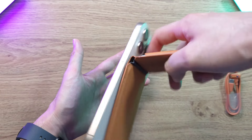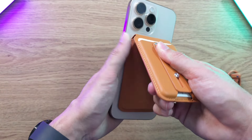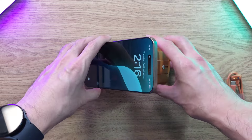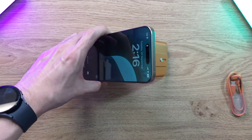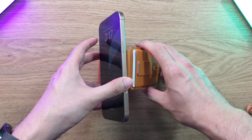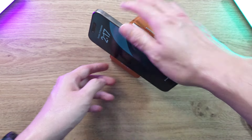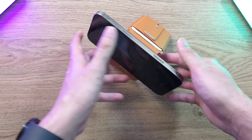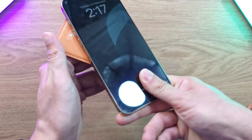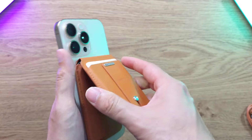If you use a MagSafe case it will still work well — maybe not quite as strong but still very sturdy. Like other magnetic wallet stands, it pops up into a nice V-shape and you can change the angle freely. You can prop it up to watch TikTok, Reels, Netflix, Disney Plus, or use it as a clock. You can even plug into your charging port while watching, and rotate the angle as much as you want.